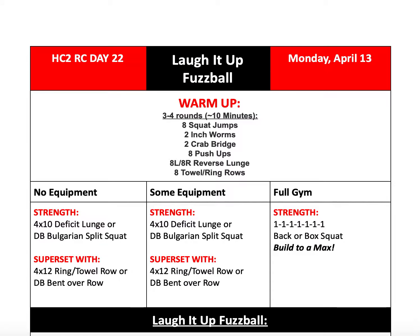Alright, so to start off with our warm-up, we'll be doing three to four rounds — or about whatever it takes you to complete in ten minutes — of eight squat jumps, two inchworms, two crab ridges, eight push-ups, eight left and eight right reverse lunges, and eight towel or ring rows.